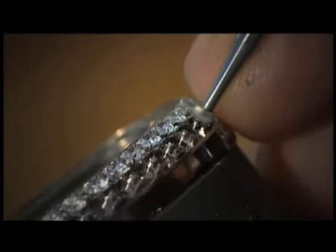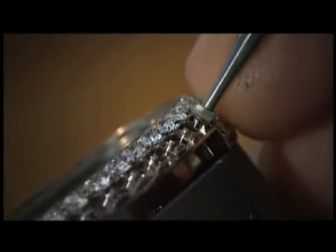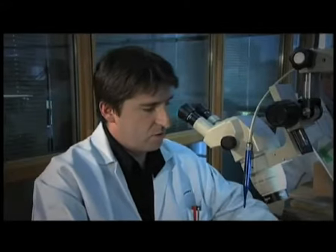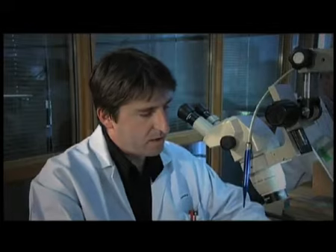Next we finish cutting the seats. We always cut them to slightly less than the stone's actual diameter. We work within very small tolerances of a hundredth of a millimetre.